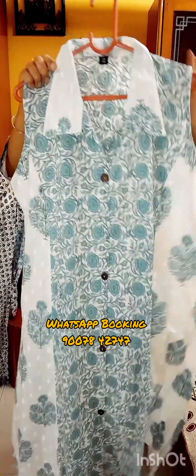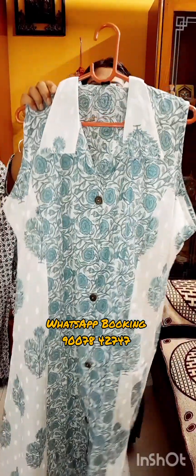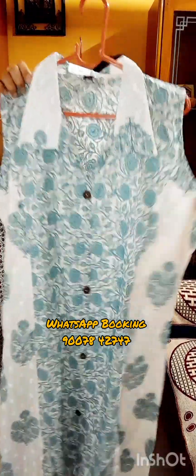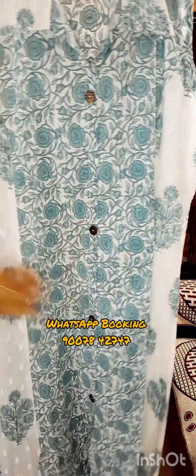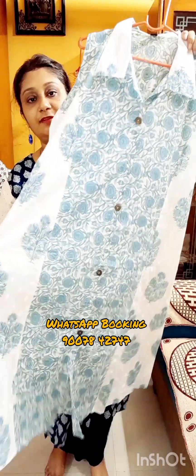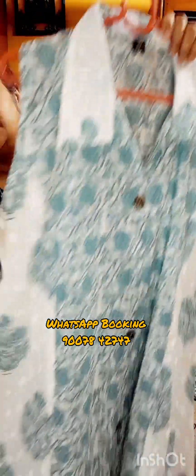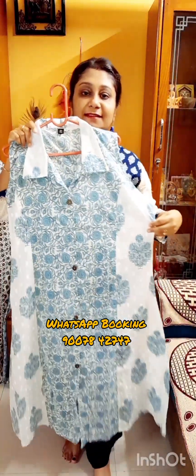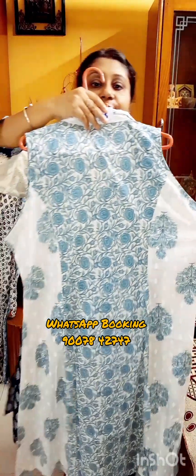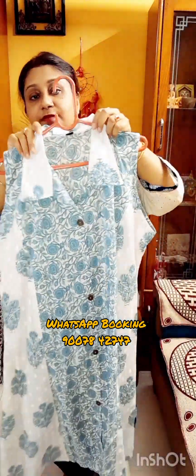Size is 2XL, 44, and price is only ₹850 with free shipping all over India. This is a one-piece dress, 44 size, 2XL. It has a kalamkari print in the middle portion, sleeveless with collar, and self print on both right and left sides. It is a pure cotton collection, size 44, price only ₹850, free shipping all over India. If you like this one, take a screenshot and WhatsApp us at our booking number: 9007-842-747.